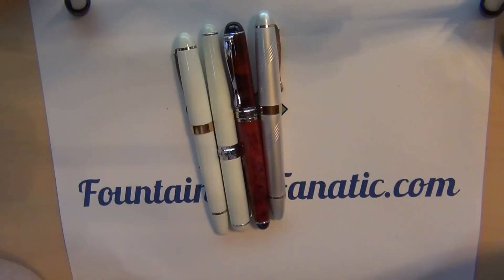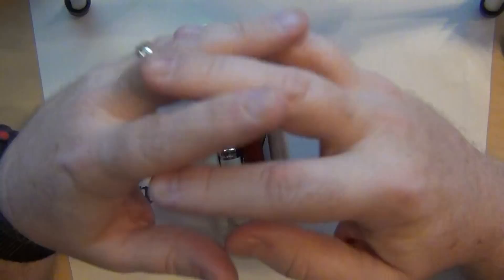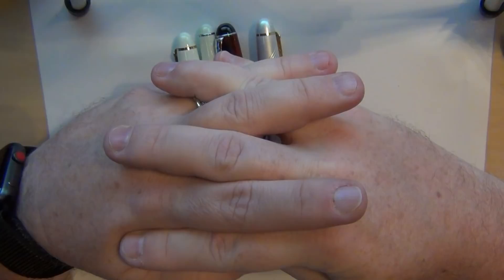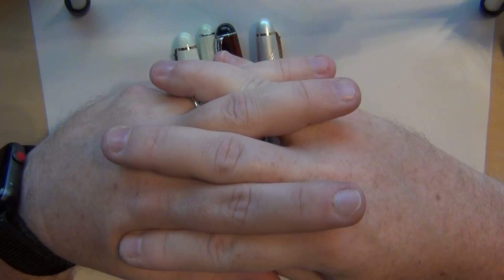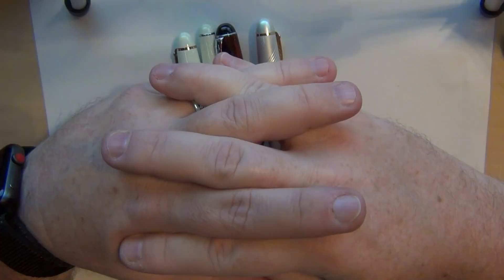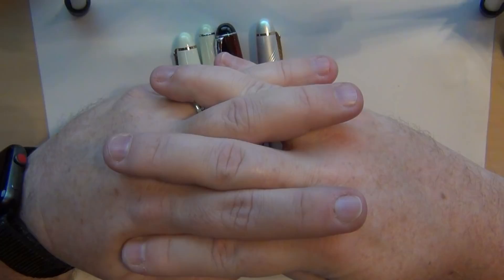The vintage pens that need work are going right into my 'hospital drawer.' I also got a bunch of pen repair supplies like ink sacks a while back, so I'll be working on those when work settles down and I don't have to put in so much overtime. We're still climbing slowly but surely toward the thousand subscriber mark, and I've got another giveaway planned — some pens, notebooks, and ink.